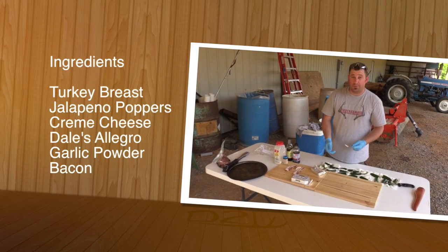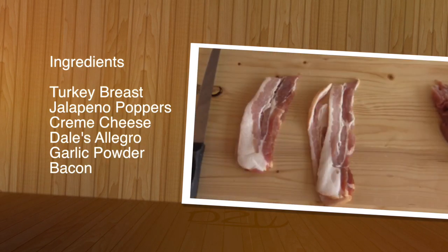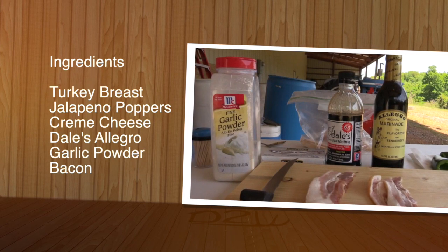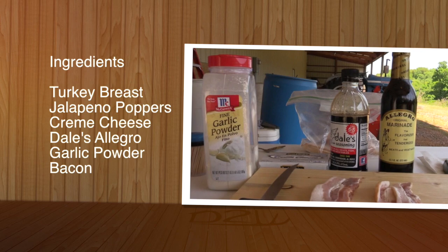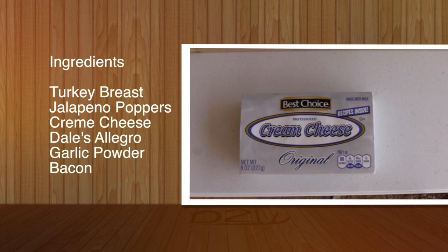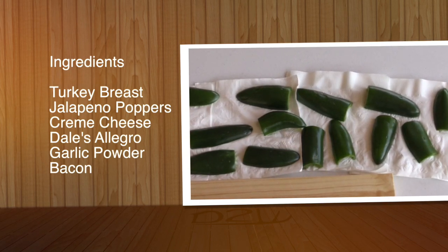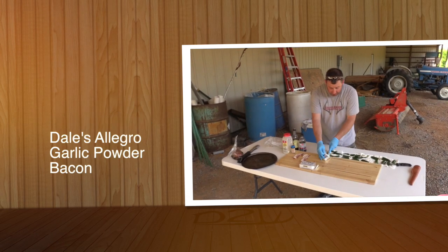Naturally, you're going to need a wild turkey, freshly killed. I prefer thick-cut bacon. Then your marinade of choice — your Allegro, Dale's, whatever it may be. Toothpicks, and a little garlic powder I put on there after you marinate them. And cream cheese, naturally, for your jalapeños. You can add to the list — it goes on and on — just make it however you want, really. Always experiment with different things.